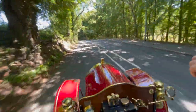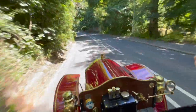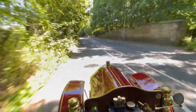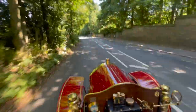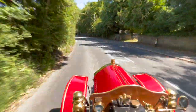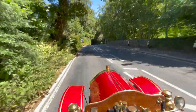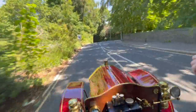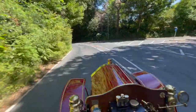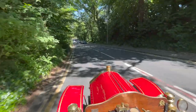Wherever you go, you get attention in these old cars — people are always waving at you and smiling. Now we're coming down Potters Bank, which is always easier going downhill than uphill, but a little bit harder to stop. As we come round the corner here, it's quite a steep gradient, so I'm going to have to use engine braking, the foot brake and the handbrake, and just hope that nobody pulls out on this bend.